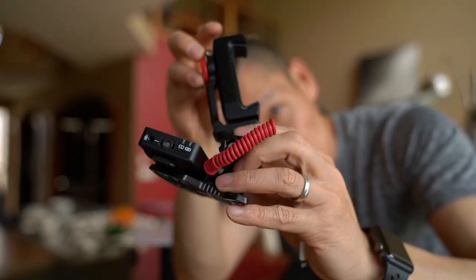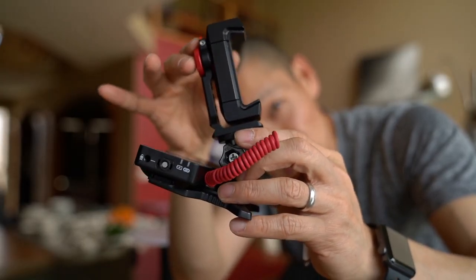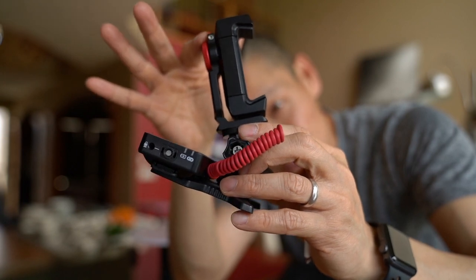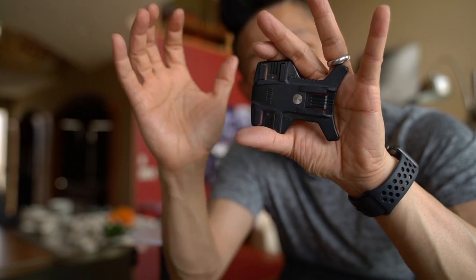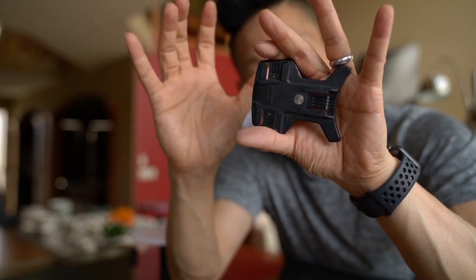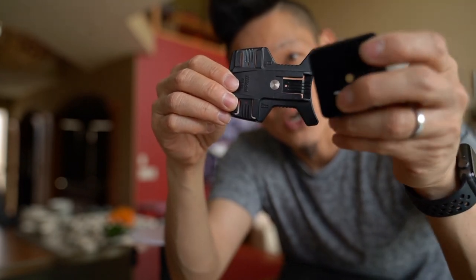Here's this super lightweight but strong setup without the smartphone attached. Let's take it apart and take a look at the basics. First, we've got the base, and this was made for flashes. It's got three different hot shoes, and that's the genius behind this design. Because the next thing we're going to add is the Rode Wireless Go.